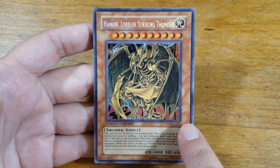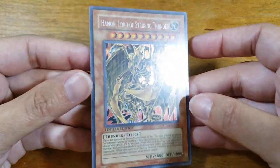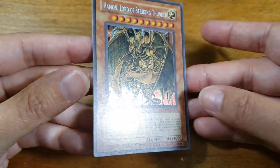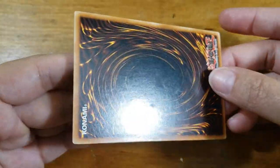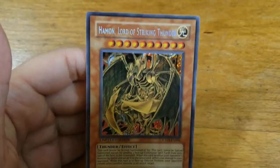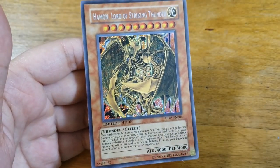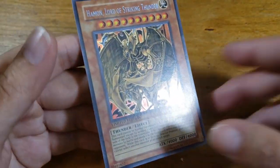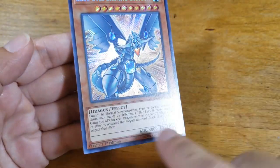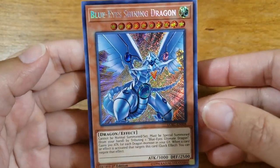You'll need the set number, the edition, and the overall condition of the card. Looking at this card, I would call it near mint — you don't see any blemishes, any creases or bends, and the edges look nice and clean. The set number is CT03-EN006 and on this one it says limited edition. Limited edition normally means it was printed in some kind of promotional packaging. Sometimes you will see a first edition stamp, and sometimes there won't be an edition listed, which means it's an unlimited run.